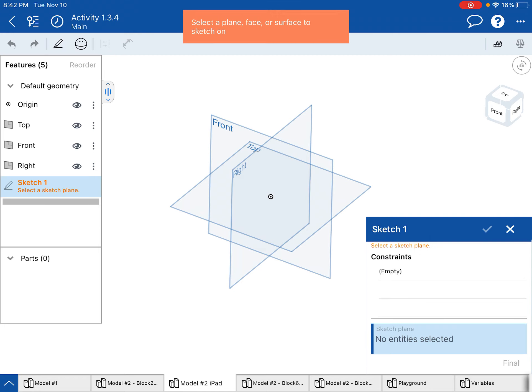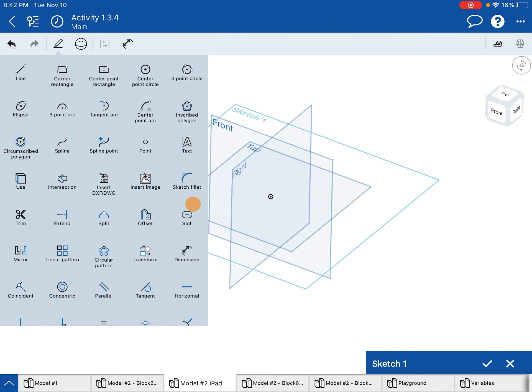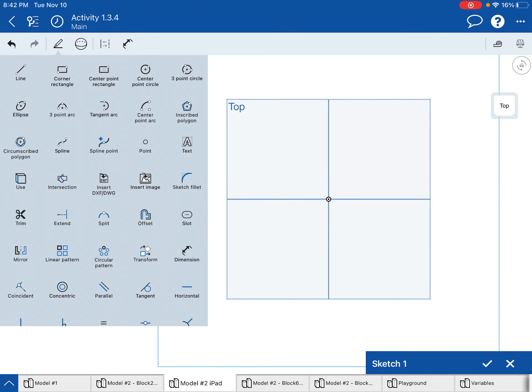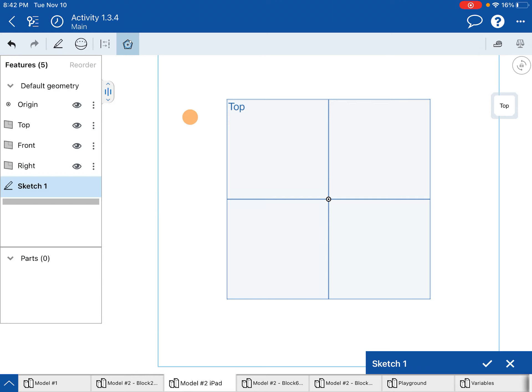We are going to sketch the pentagon that's at the bottom of this object, so I'm going to choose the top plane to draw on. In that top plane we are going to create an inscribed polygon. I'm going to tap at the origin and then try to get that point to line up underneath the origin on that y-axis right there, and let go.